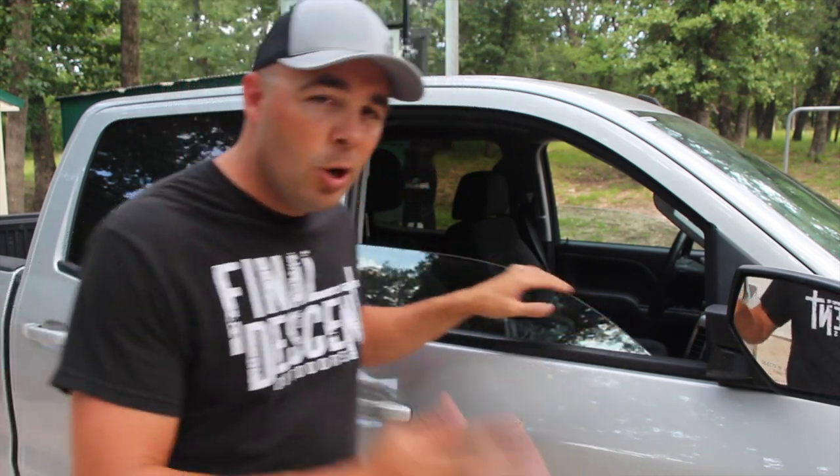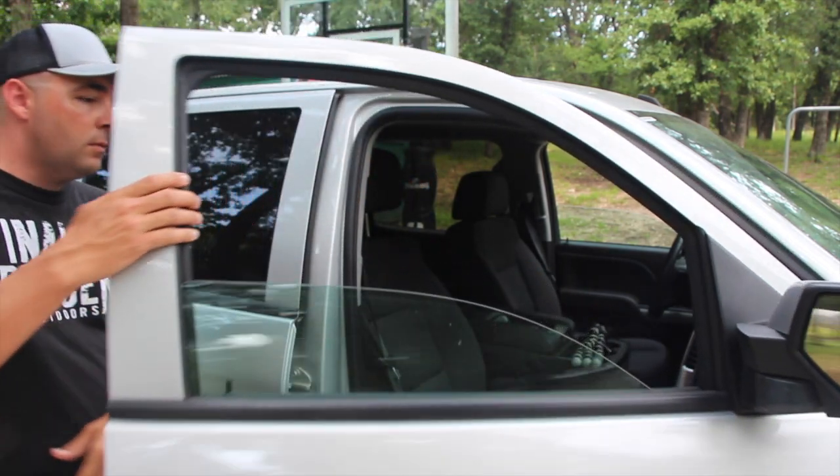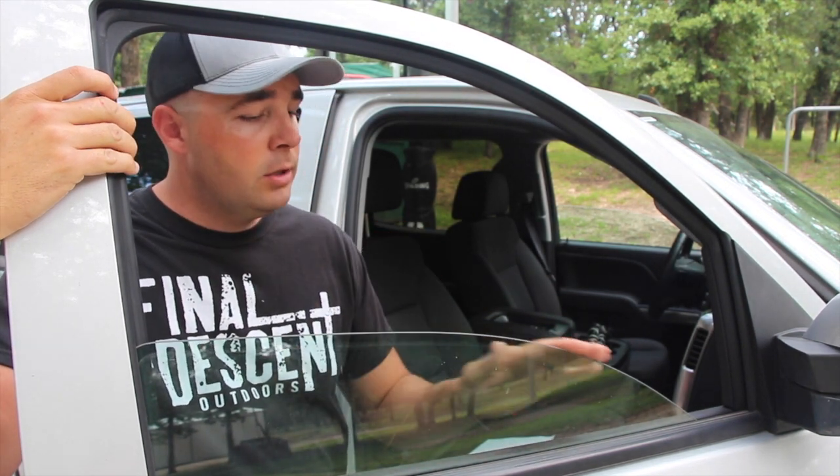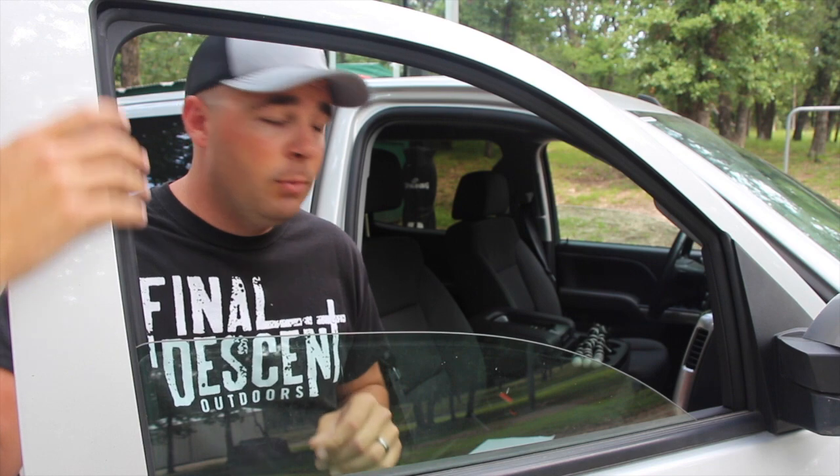I've got a quick tip here to help you always have a perfect little knife sharpener handy when you need it. Right here — the window of your pickup truck or your car. This window, the top of your window is rounded, and it makes a great little spot to hone a knife blade.